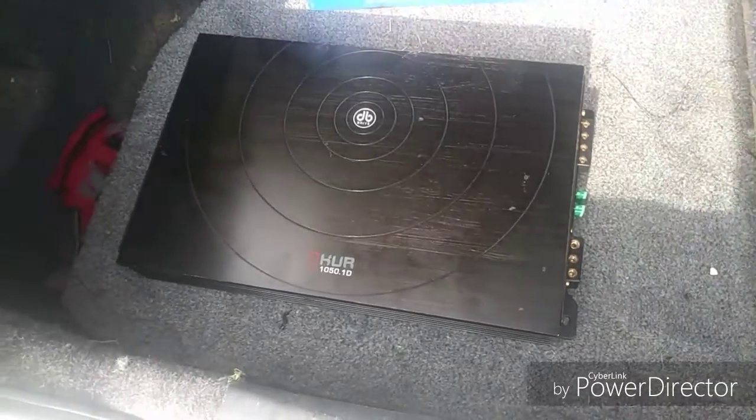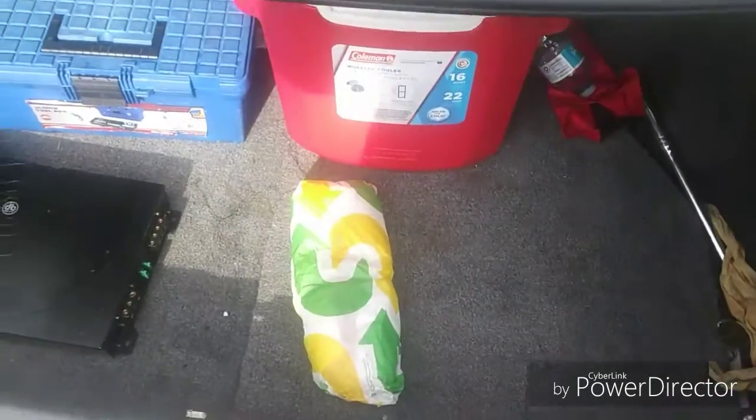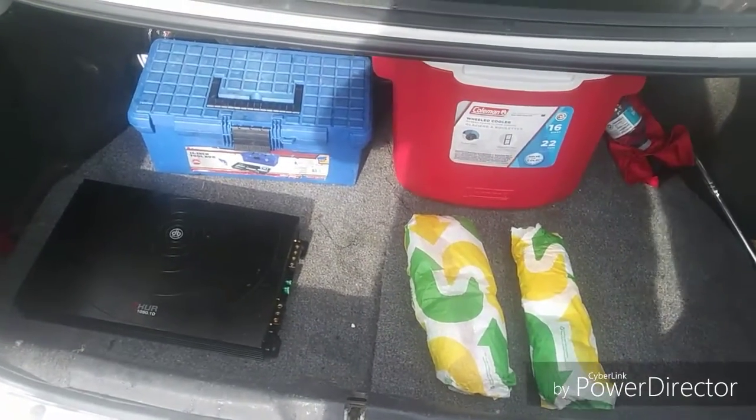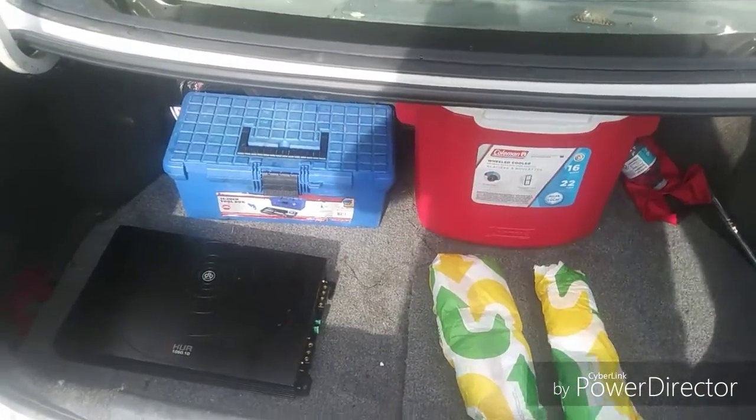We already got the amp installed, got it bolted down, everything's rigged up. Going to go ahead and put one 12-inch sub in, then throw in the other one — that should sound pretty good. Two 12-inch subs, an amp, and whatnot.